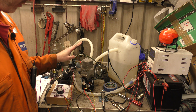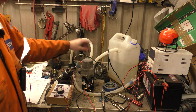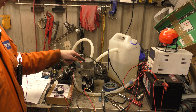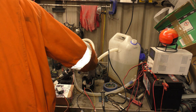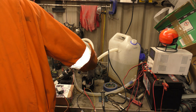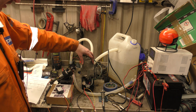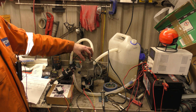Today we are back with the Webasto Thermotop V. This one in particular is out of a Jaguar — an S-Type, I think. 'S-Type 2.7D Auxiliary Preheater' — someone at the scrapyard has written on it in Tippex or Whiteout, or whatever you want to call it.